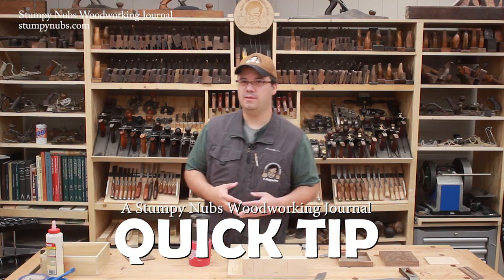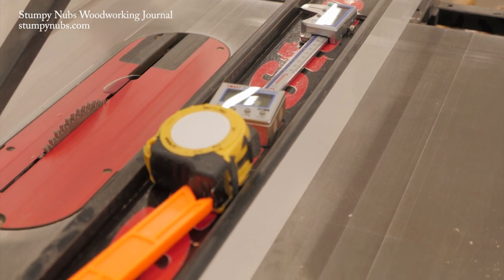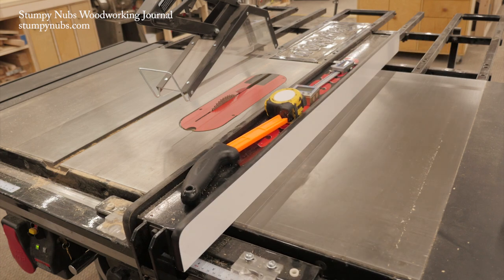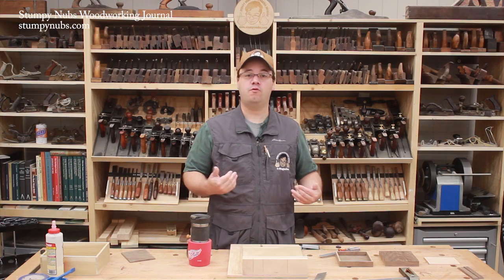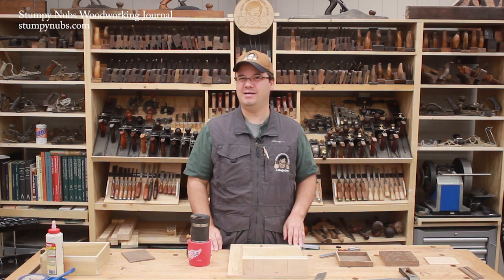I like to have things handy when I need them, and for years I've kept a few things on top of my table saw fence because it's such a handy place to store things. Maybe you don't have a wide fence like mine, but if you do, I bet there's at least a measuring tape on there — probably a bunch of stuff. And if you've been storing things there for long, you've probably knocked something off. Fortunately, that's never happened to me while I was making a cut, but what if it did?